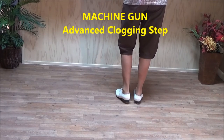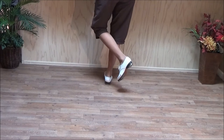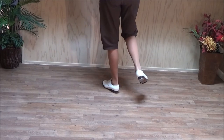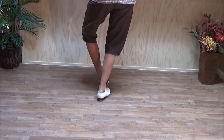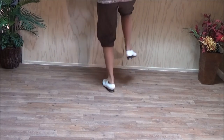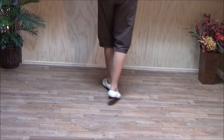You cross the second one over the first: double step, double step. Then you're going to ball slide, ball slide, pick up your right foot, bring your right foot back, and you're going to double step behind your left with your right — double step — and as you do that you're going to break the left ankle over.